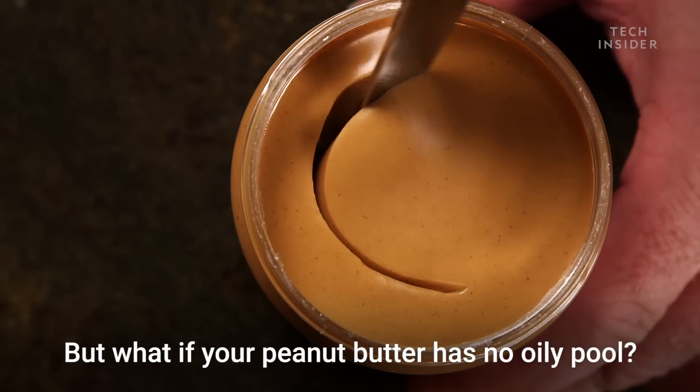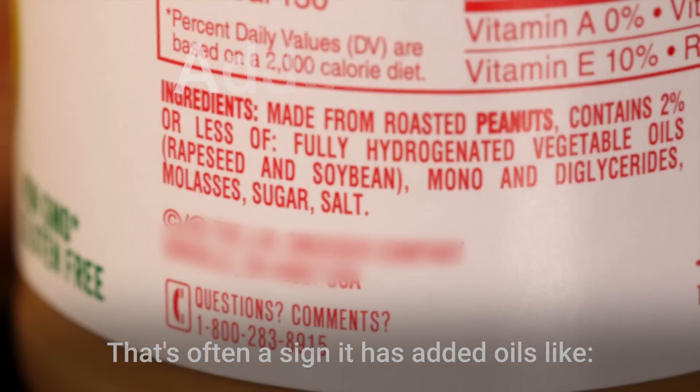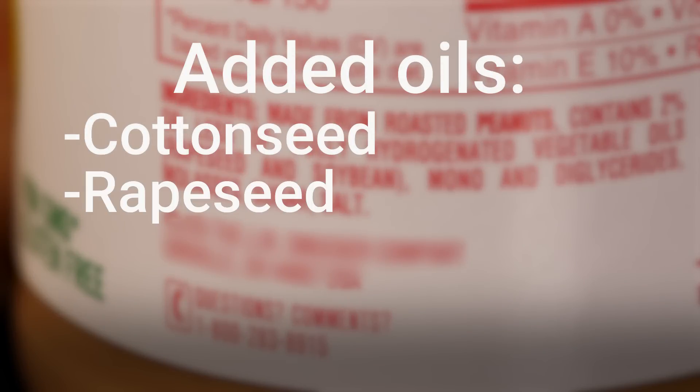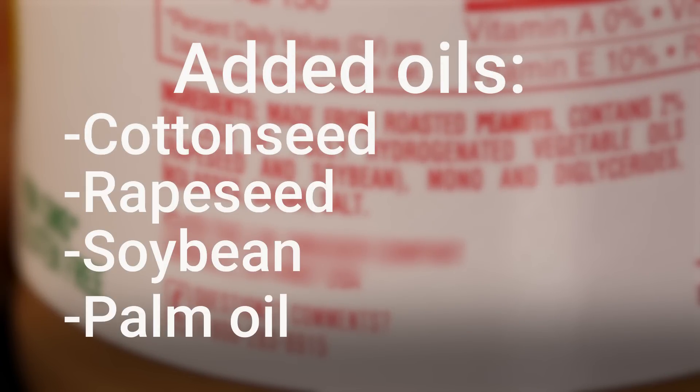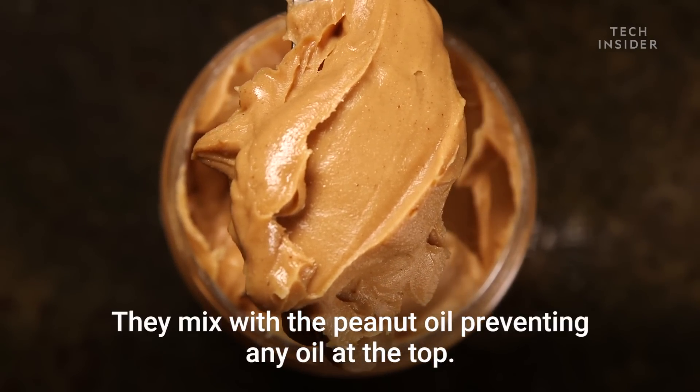But what if your peanut butter has no oily pool? That's often a sign it has added oils, like cottonseed, rapeseed, soybean, or palm oil. These mix with the peanut oil, preventing any oil from rising to the top.